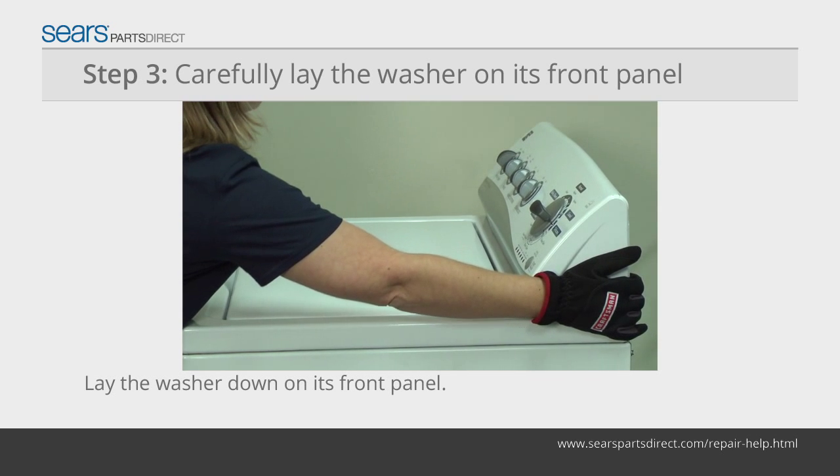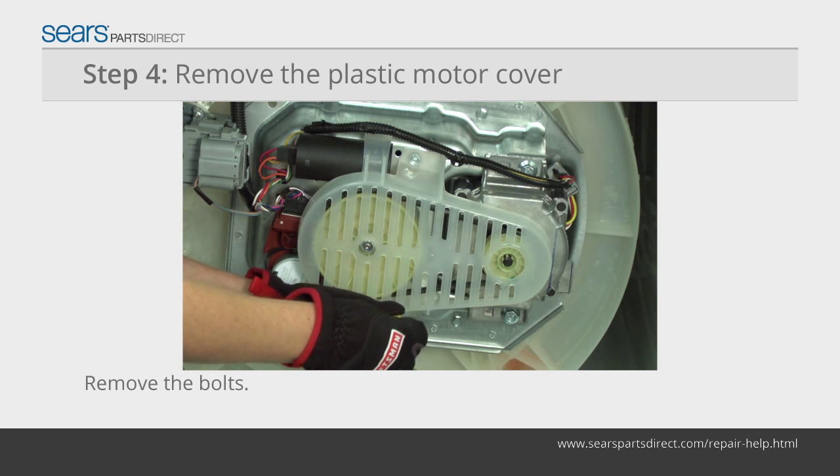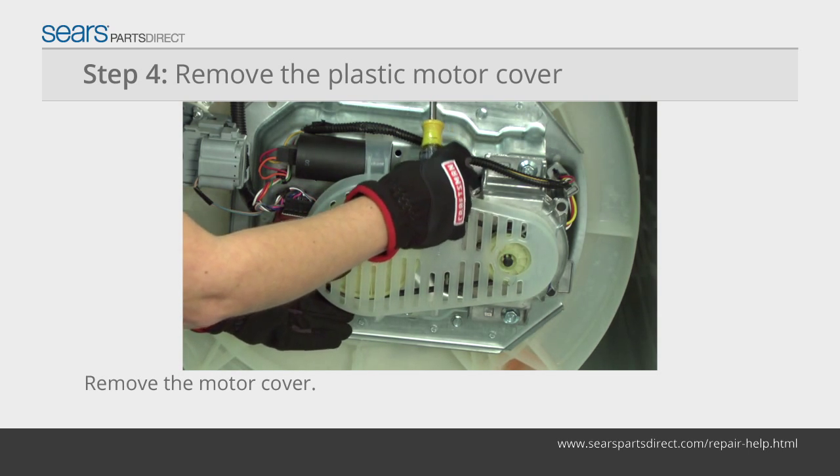Carefully tilt the washer forward and lay it on the front panel so that you can access the components from the bottom of the washer. Remove the bolts that secure the plastic cover over the motor and drive components. Pull the plastic cover off of the washer and set it aside.